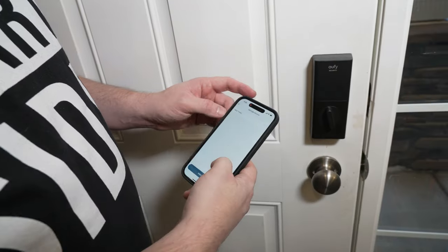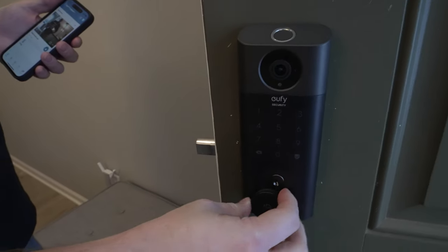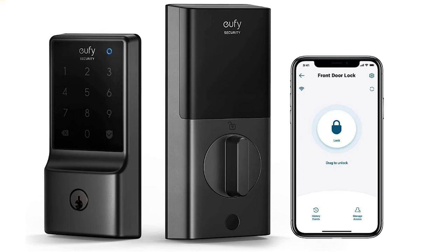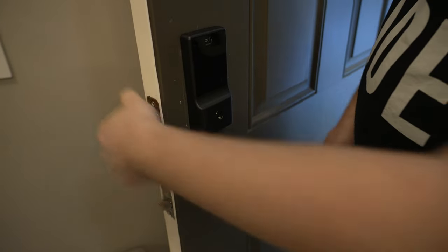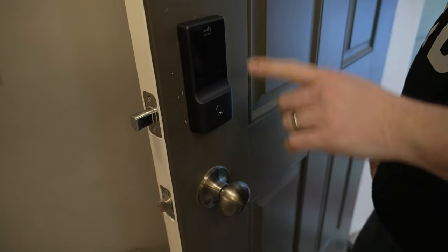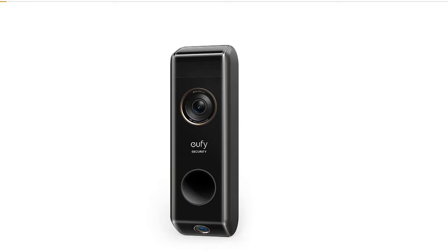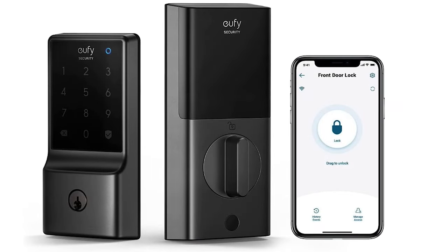Next up is Eufy, which currently has three different versions of locks available. The C210, also known as the E110, is a 5-in-1 keyless entry door lock and currently one of the most popular options on Amazon. There are five ways to unlock it: the Eufy app, keypad, physical key, Apple Watch, or voice assistant via Alexa or Google. If you have the Eufy doorbell you can integrate the two devices and create a routine to control them together.